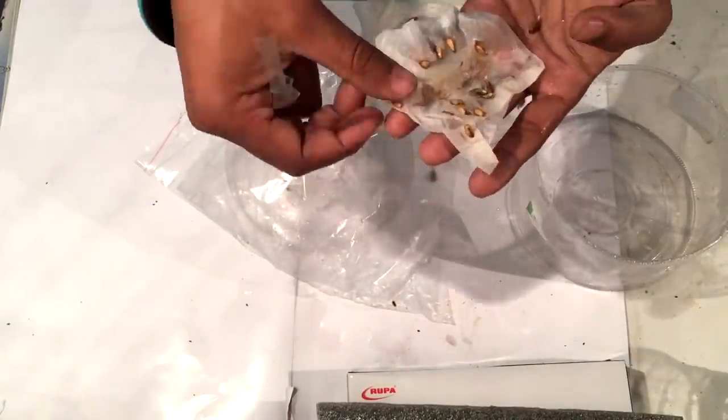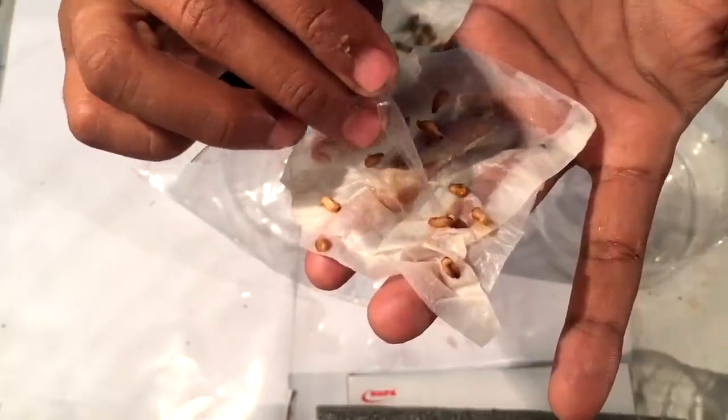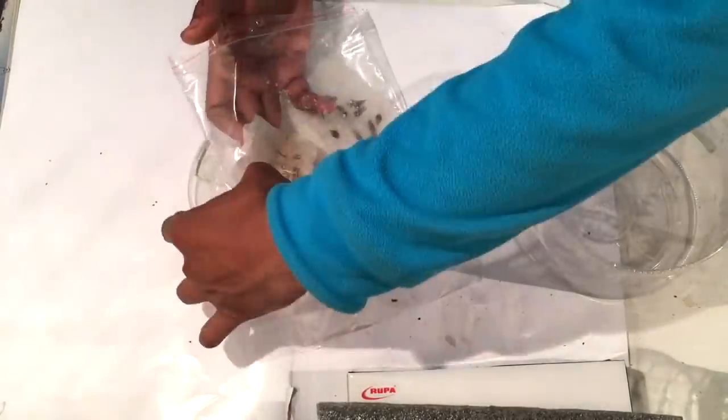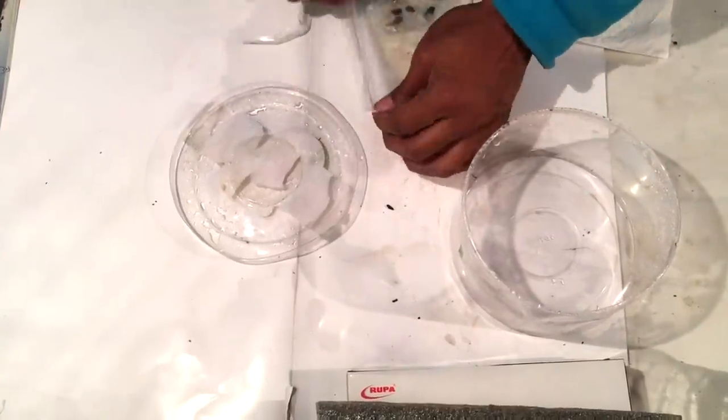After five days, there is not much change in the seeds — they are just in the process of germination but there is no visible change. So I am placing them back in the same way they were before.